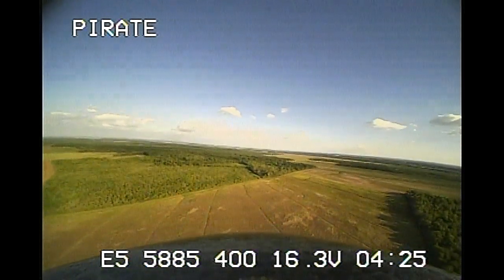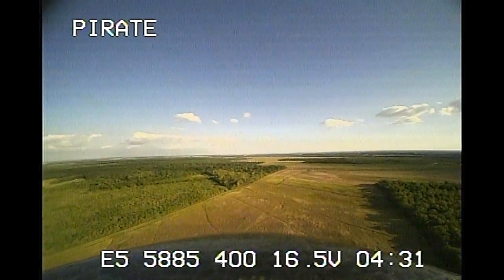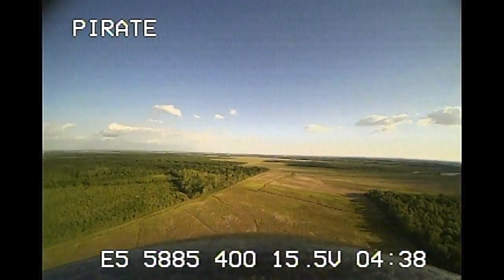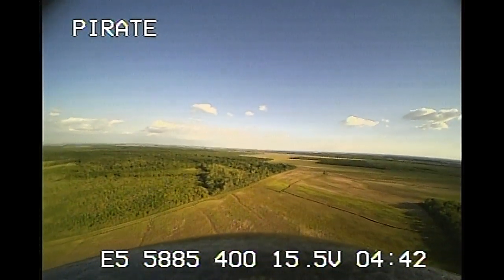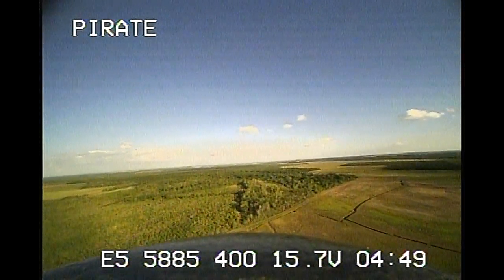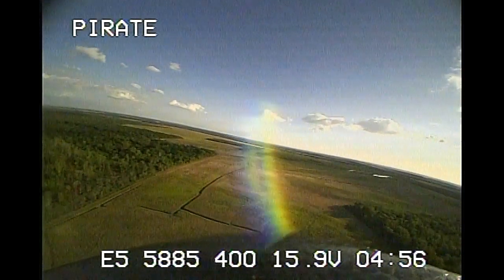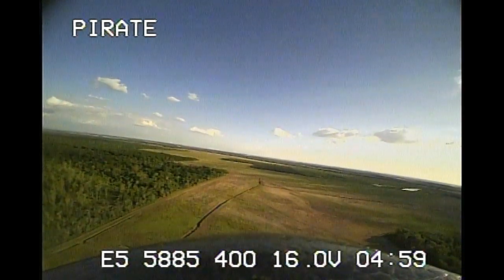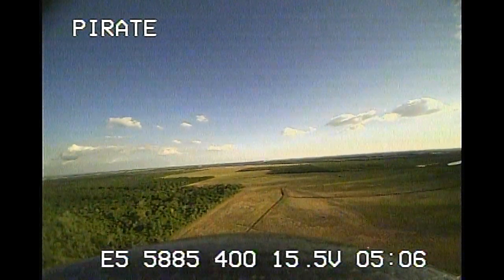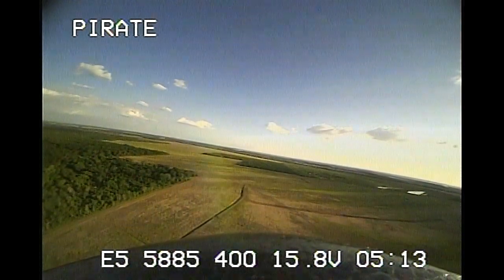Quick explanation of what's on screen right now. In the top left corner is the pilot name — 'Pirate' — your craft name, whatever you want to call it. I think there's up to eight characters, but check the manual. The VC-400 is what we're flying with right now, the little all-in-one camera from Zod. This is all bundled in the FPV-ready combo version of the Nano Talon Evo and Black Ops. Across the bottom, E5 is the band, 5885 is the frequency and channel — I'm flying on 5.8 GHz right now.